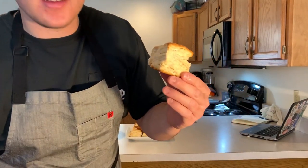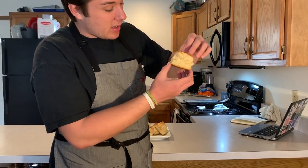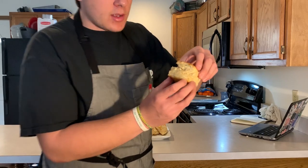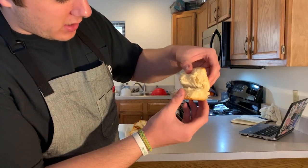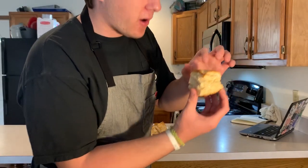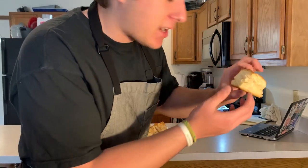Look at the layers — you can see the layers that you put in there from folding it so many times. You can see the little holes where the butter was evaporating and creating steam. Pull one open — look at that. They're nice and flaky, crumbly, buttery, and perfectly golden brown on top. They're delicious. Haven't tried them yet, but I know they're going to be delicious.